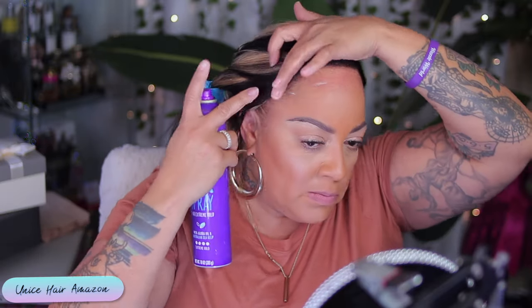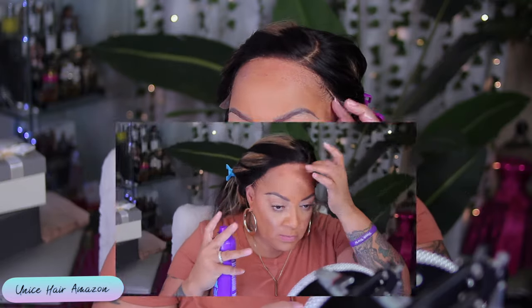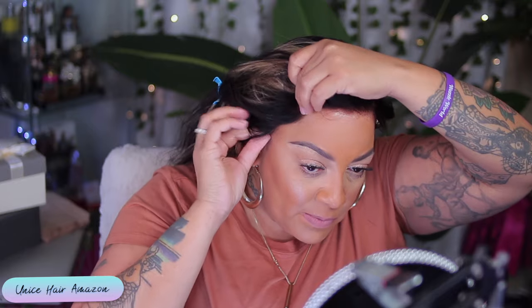You don't have to use glue — this is definitely a glueless unit. I prefer to use my Aussie Instant Freeze because it gives great hold, 24 hours. I don't plan on sleeping in nobody's wig, girl. If you want to try this hairspray out, I would suggest checking your local Walmart or Target. Amazon will also have you hooked up. Go on Amazon, get you a nice wig from Eunice Hair, and while you're at it, get some wig supplies like Aussie Instant Freeze Hairspray.